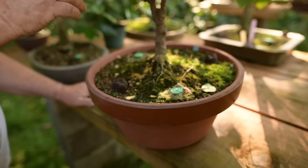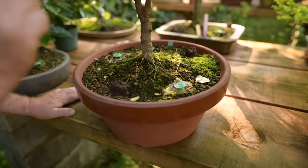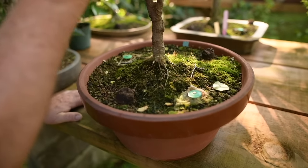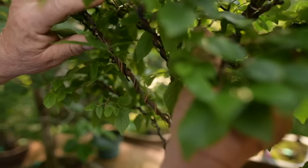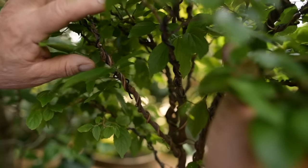Here's a younger cutting from that tree, and you can see how every single branch has been wired upwards to create that beautiful broom style.